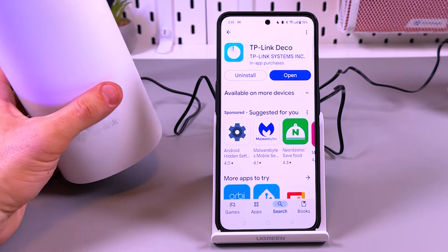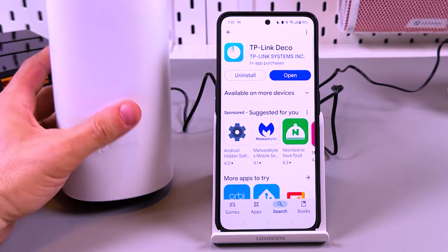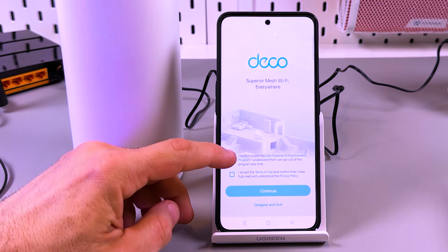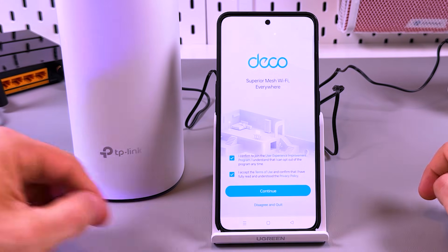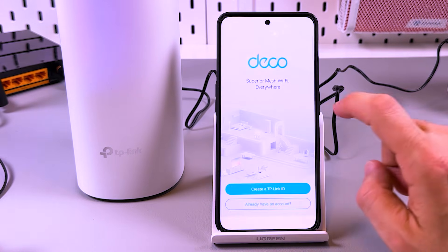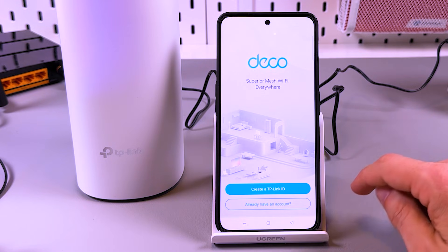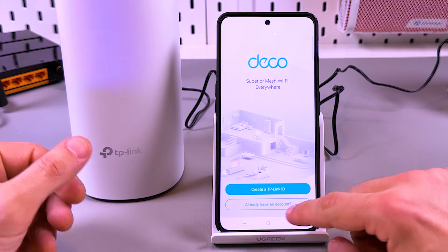The application is installed. We still have the yellow indicator, but let's open the application. We need to make some initial setup. Agree to the terms and conditions, tap on Continue, allow notifications, and then login to your TP-Link account. If you don't have a TP-Link account, tap on 'Create a TP-Link ID' and create one.